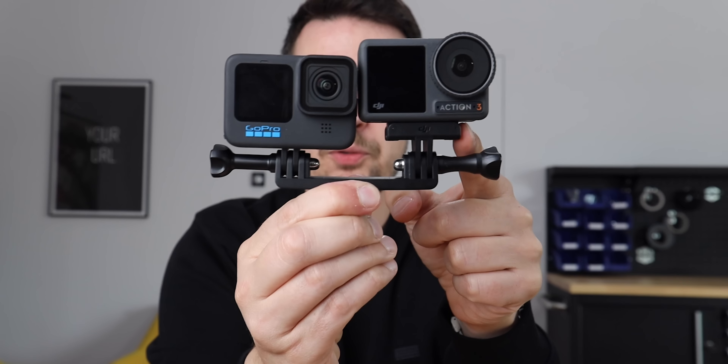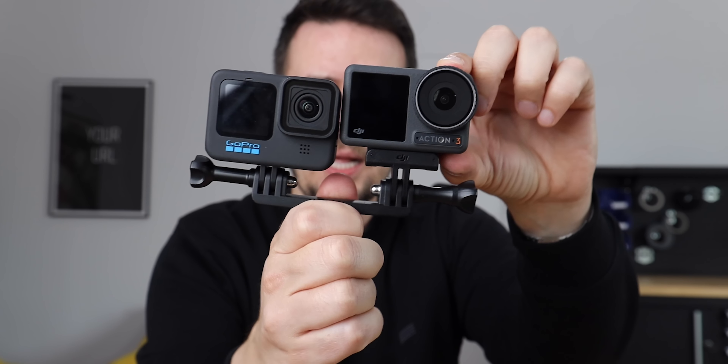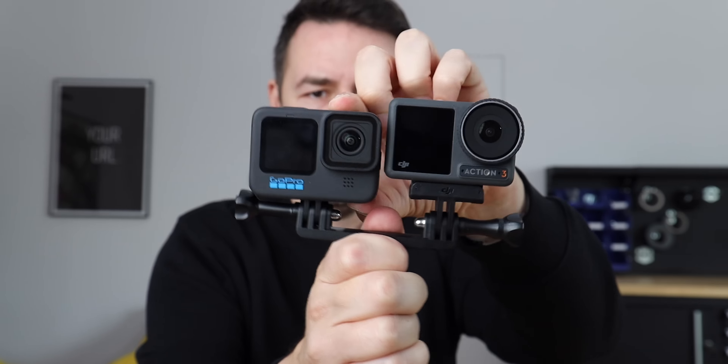But only by looking at the mounting options, you can see that when you want to test the stabilization, for example, this one wobbles more than this one. So this is a challenge, and there are many more. This video is just a comparison of the features — for example, the mounting options.